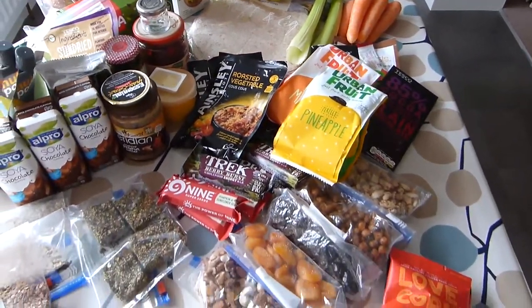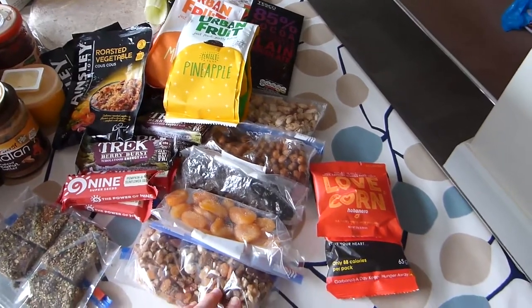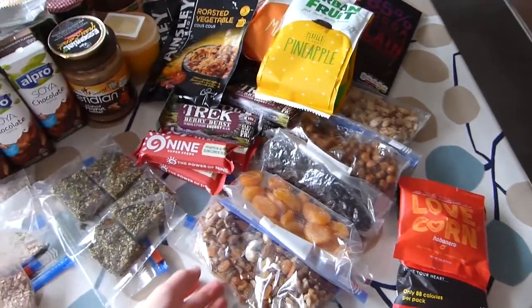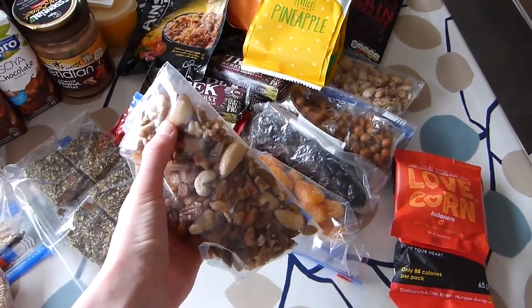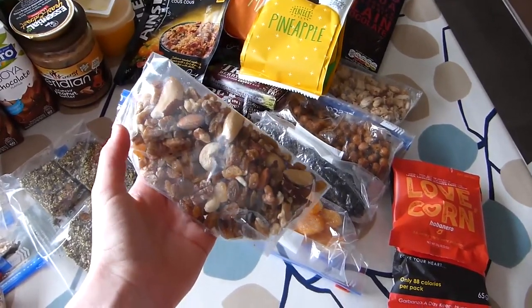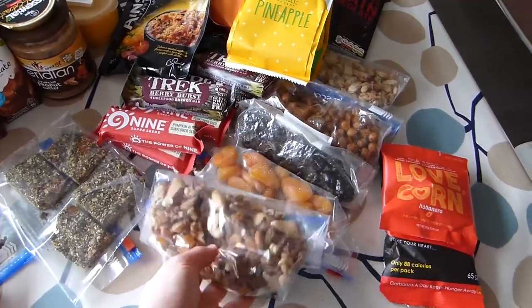I also usually have some snacks with that — either another bar or some trail mixes. These are some I've made myself. This one is the nuts: I have Brazil nuts, almonds, walnuts, and cashews. You can pop any nuts you like in there.